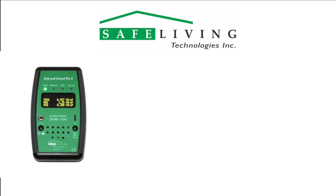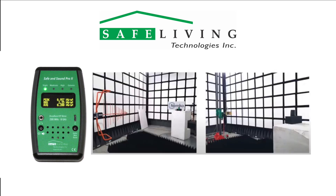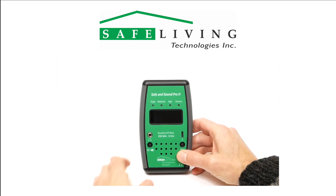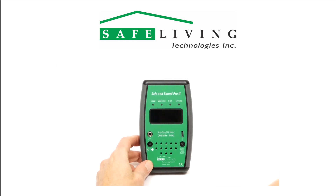This meter represents the latest in RF detector technology and was extensively tested for accuracy across the specified frequency range at the NEMCO certified anechoic chamber in Cambridge, Ontario, Canada. Shown here is the tested and useful frequency response from 200 megahertz to 8 gigahertz. For highest accuracy, we specify a measurement frequency range of 400 megahertz to 7.2 gigahertz with a relative plus and minus 6 dB error.